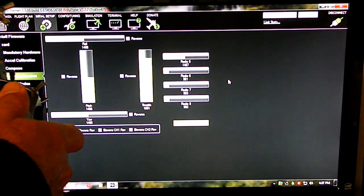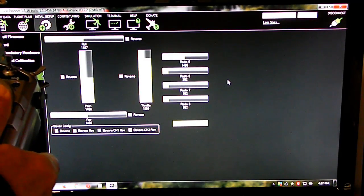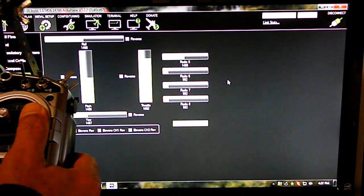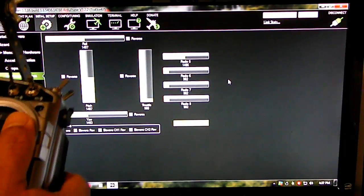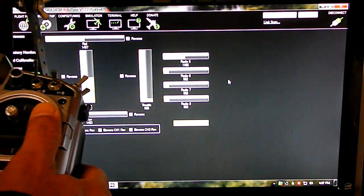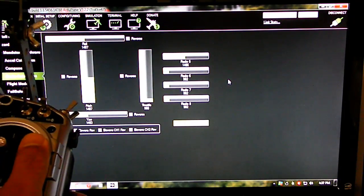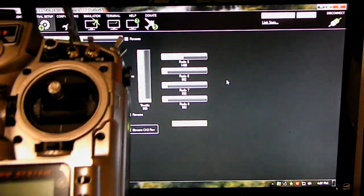However, failsafe does not work if you did not update the PPM software. If I turn off the radio, the throttle should go down — and it does. So failsafe is not working using this mode unless you move the jumper from where it used to be, the J2, to the middle. Otherwise your upgrade will not work.